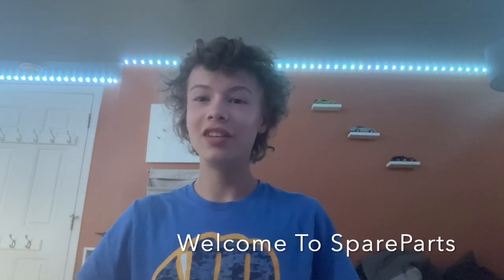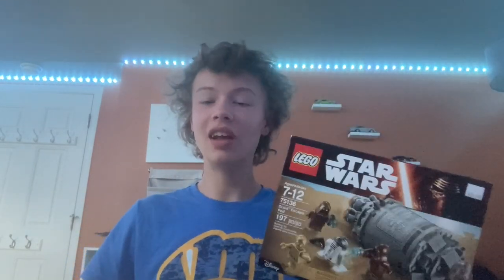Hi guys, welcome back to my channel, Spare Parts, and today I'll be doing an unboxing and review of set number 75136, the Droid Escape Pod. This set came out in the year 2016 and retailed for $25, and we will see if that holds up today.